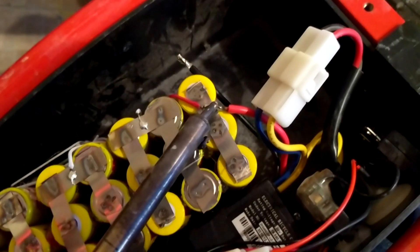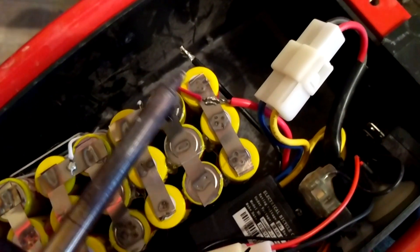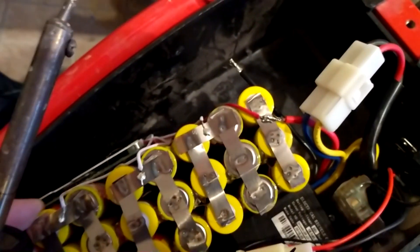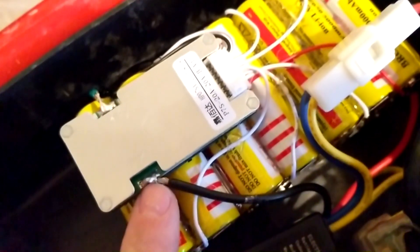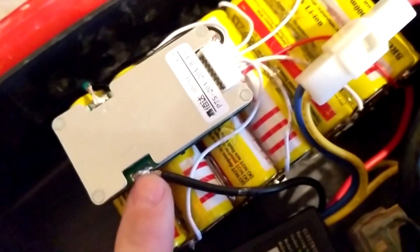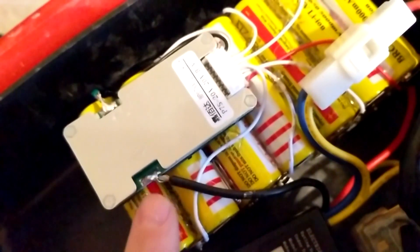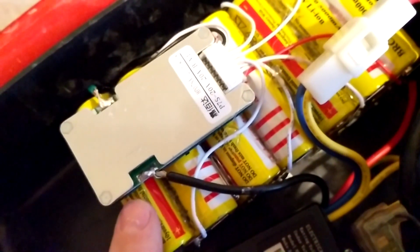If it had worked, I would connect the positive to the positive on the scooter, and then the negative would go to the other post on the battery management system, as you can see here. And that's literally all I needed to do for it to work. If I had connected the wires right the first time, it would have worked the first time.